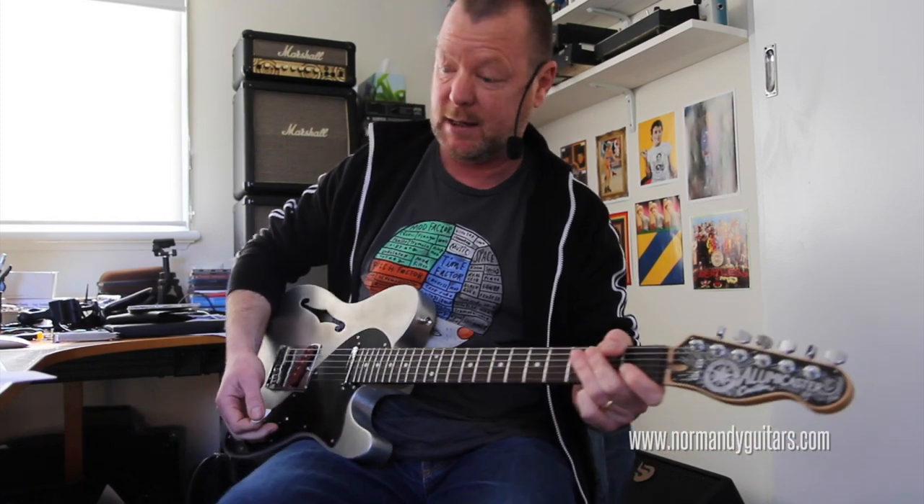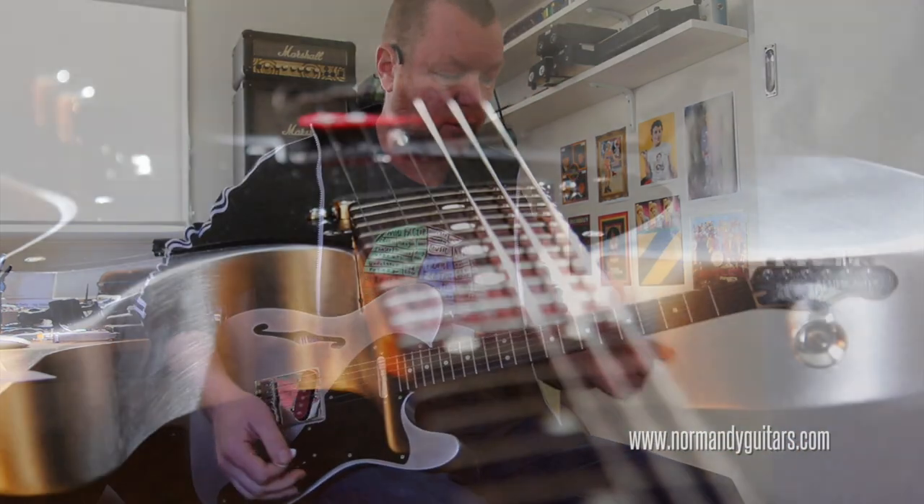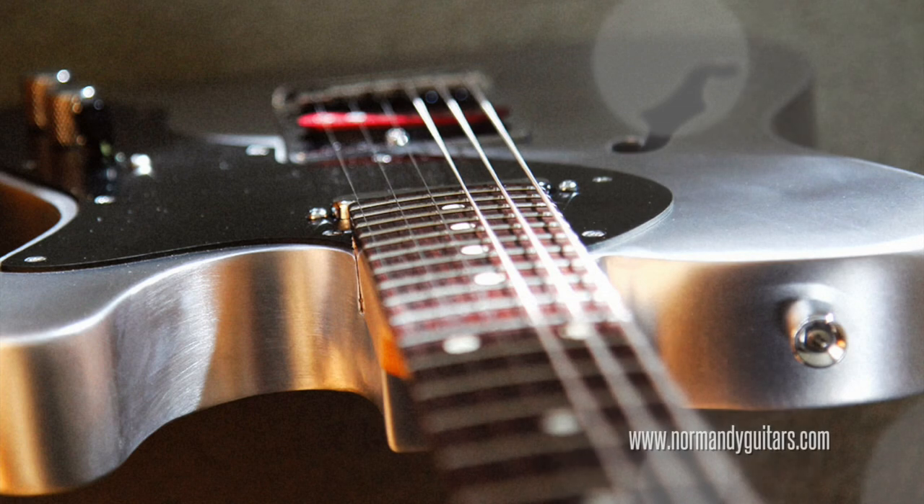So if I throw it on the dirt channel of the Laney, it suddenly becomes a serious rock machine. And it's quiet because it's just one big shield — it's just one big bit of metal.